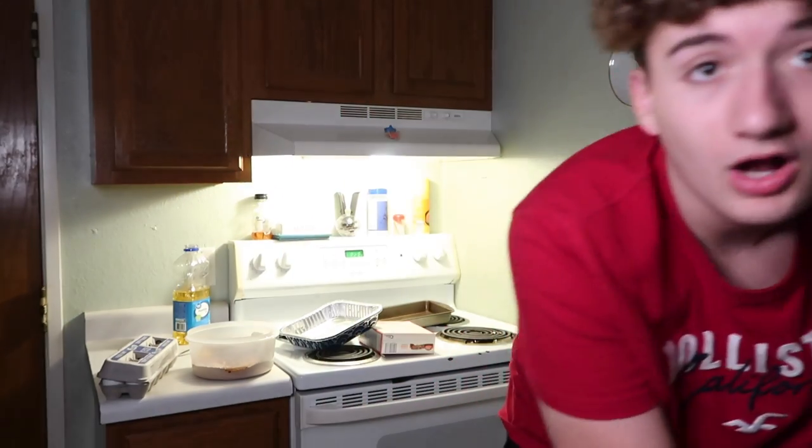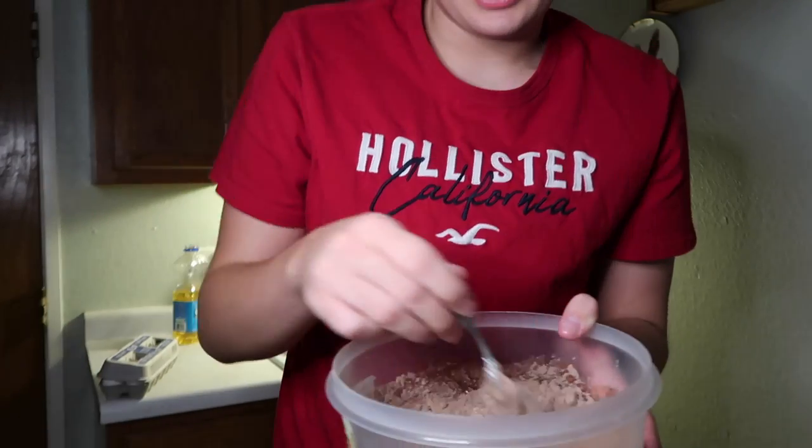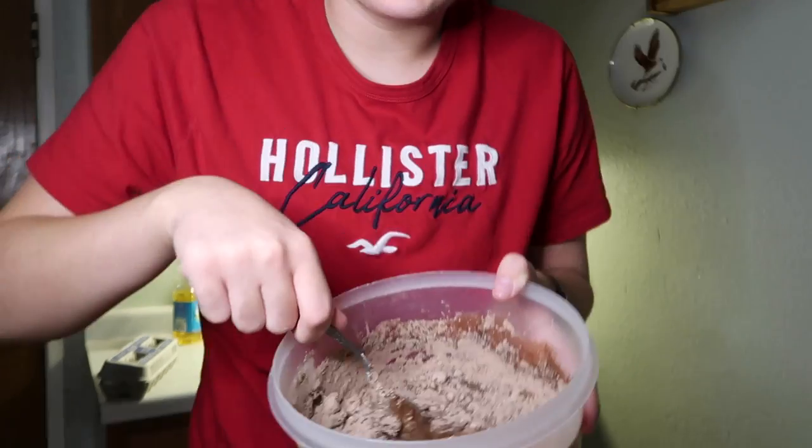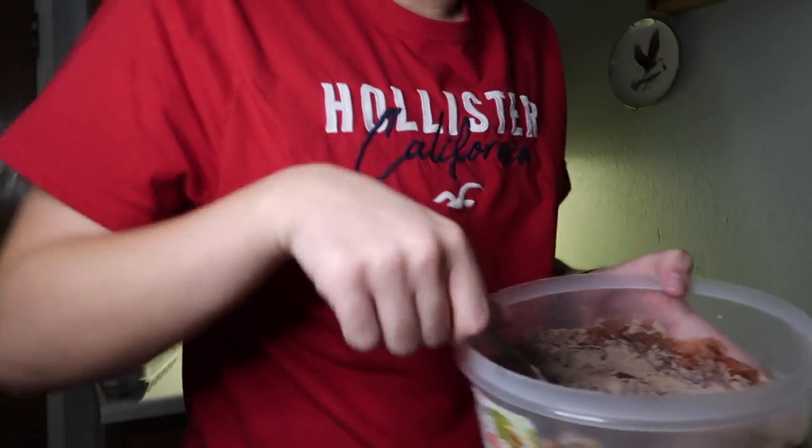I grabbed the wrong size cup — this is a half cup and you need one fourth. And you're just gonna mix it. Why is it so fluffy? I definitely did something wrong. I'm gonna add some more water.